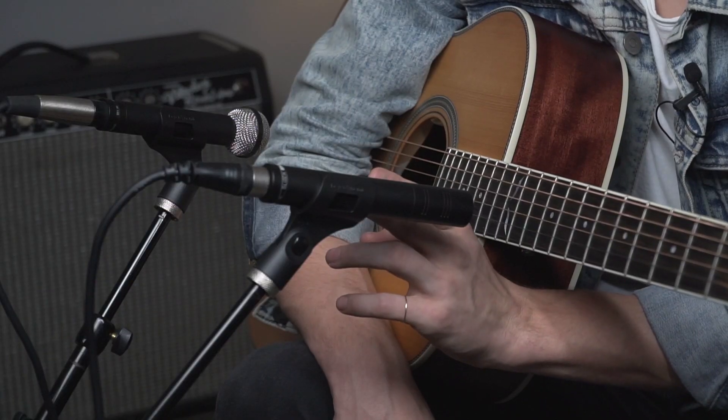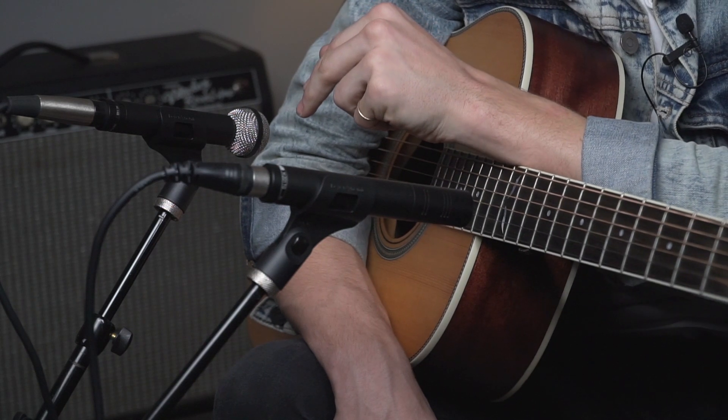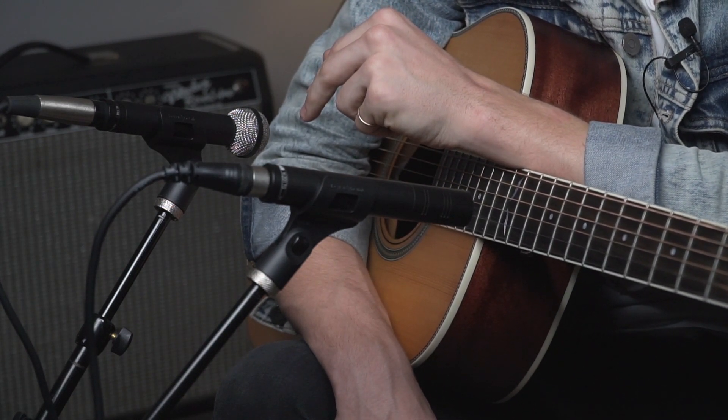So let's get into mic position. Today we're using a spaced pair approach with about eight inches in between both of these mics. I'm going to be using the M201 for clarity in the neck position pointed near about the 12th fret, and then I'm going to be using the M160 to capture warmth and low end on the body side of the guitar.